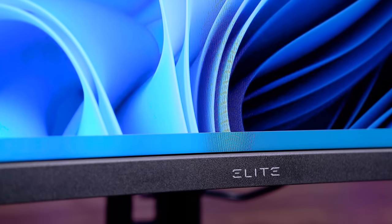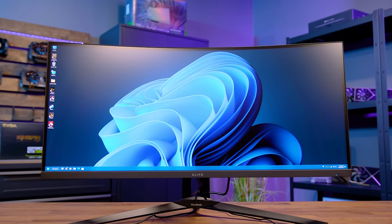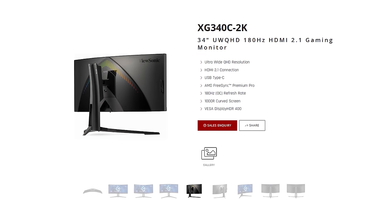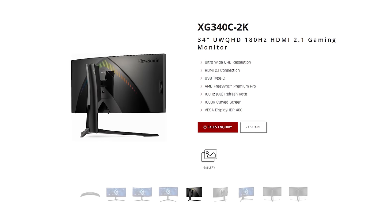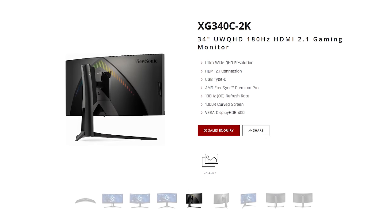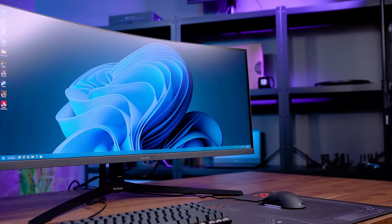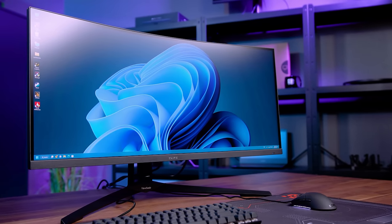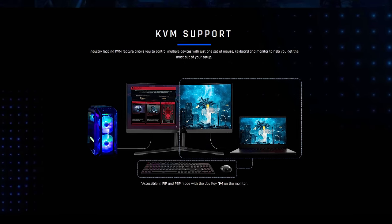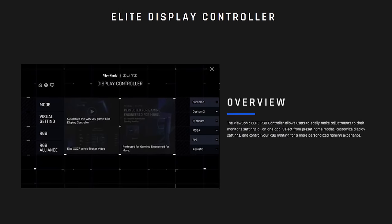Take your work and gaming experience to the next level with the ViewSonic XG340C 2K ultra-wide high-end display. The 34-inch 100Hz ultra-wide monitor features HDMI 2.1, AMD FreeSync Premium Pro, a 1000R curved screen, VESA DisplayHDR 400, and 1ms response time for the ultimate immersive gaming experience. Take control of multiple devices with KVM support and the Elite Display Controller. To see the full list of specs and features, follow the sponsored link in the description below.